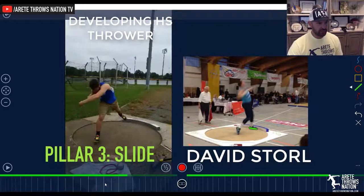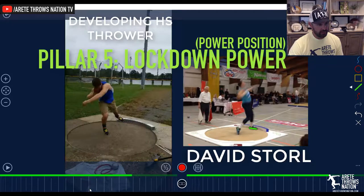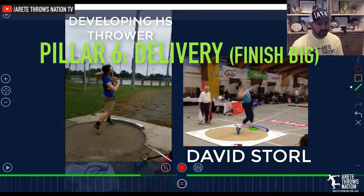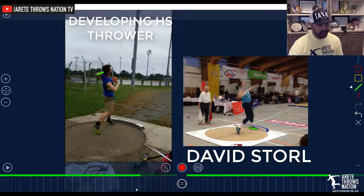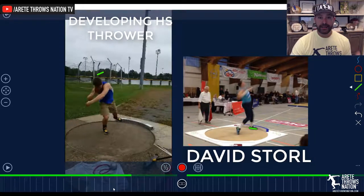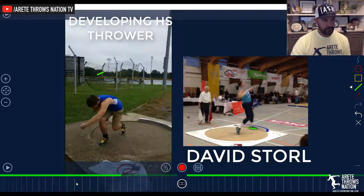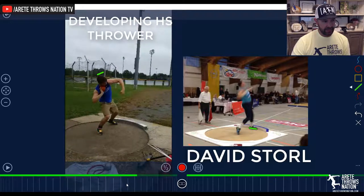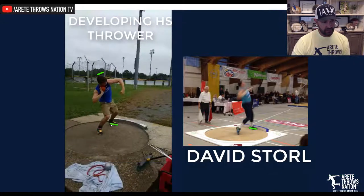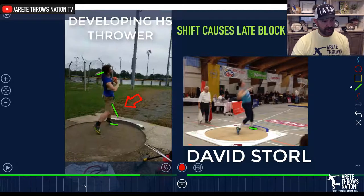As we move through the glide — from pillar three, four, five, six — you're going to see a huge difference in pillar six. Because his chain reaction is in the wrong position, slightly inefficient for a developing athlete — these are things he has to learn. You're going to see that float, and that creates shift. When this foot never hits, this can't engage and block. So the block is going to happen late.